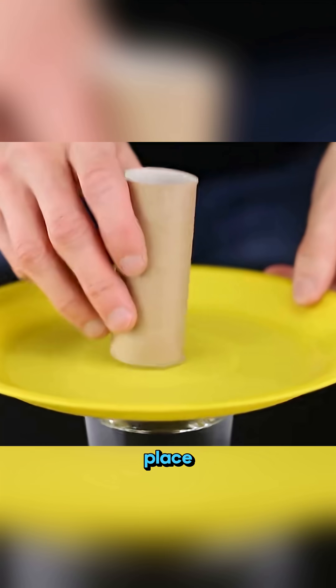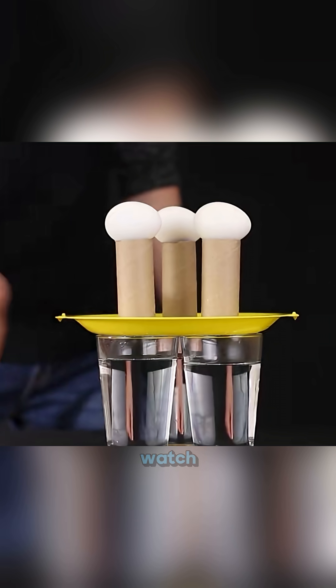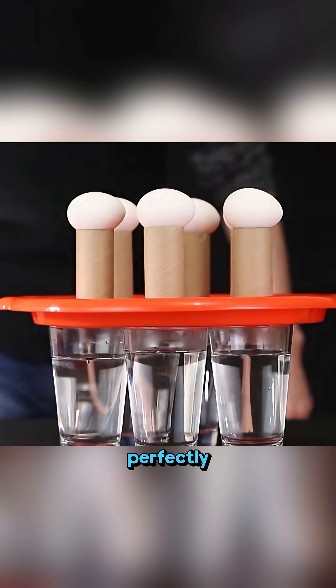Set a tray on a glass. Place a toilet paper roll and an egg on top. Give the tray a quick tap and watch the egg land perfectly inside the cup.